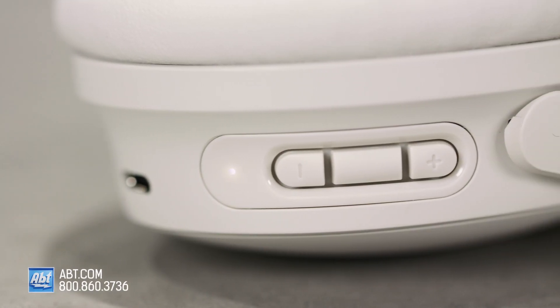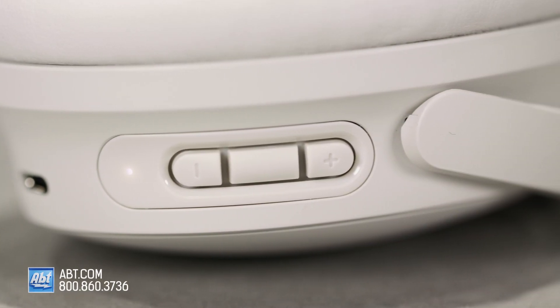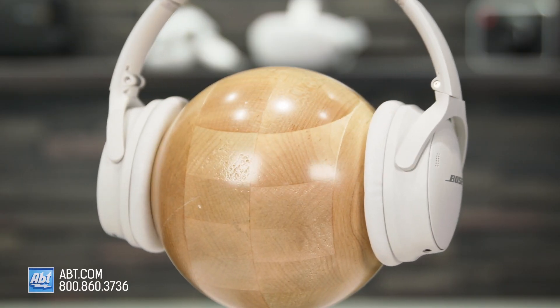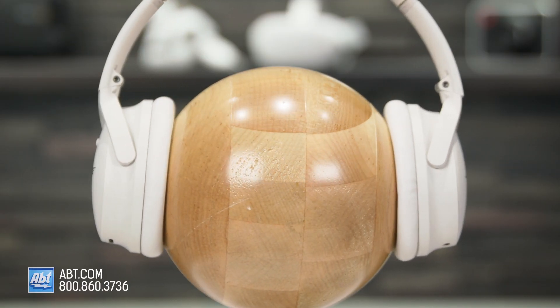They have a 24-hour battery life on a single charge and can reach a full charge in up to two and a half hours via USB-C. In a rush, a quick 15-minute charge gives you up to three hours of playtime. You also have the option of plugging them in with the included audio cable for longer listening.